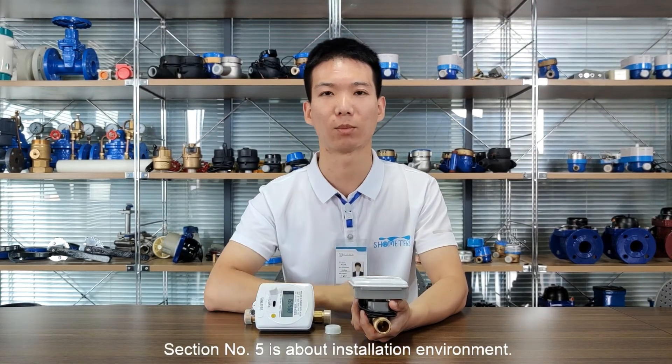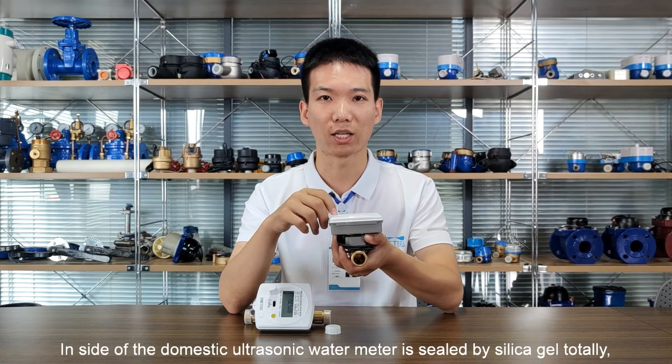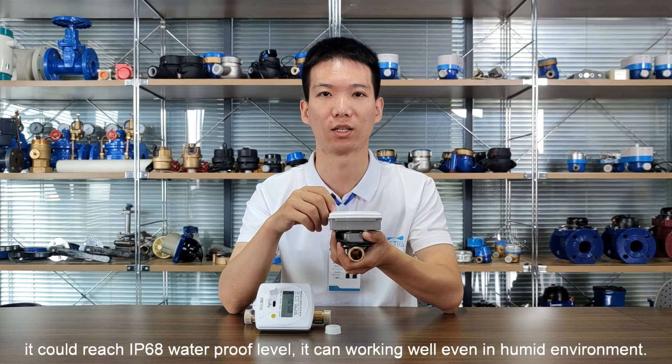Section number five is about the installation environment. The inside of the domestic ultrasonic water meter is sealed by silicone gel totally. It can reach IP68 waterproof level and can work well in humid environments.